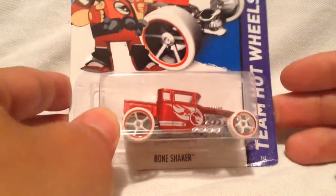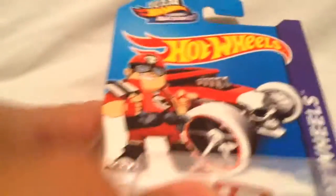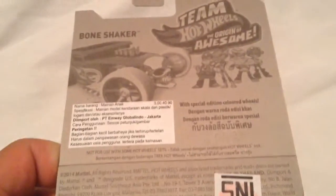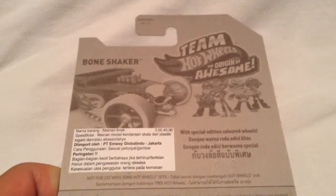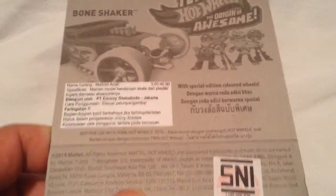Hey YouTube, it's me Julian. You're looking at the Team Hot Wheels Bone Shaker from the Origin of Awesome. This is an Indonesian exclusive — it's basically from a race rewards program, just like the one at Walmart here in the US, but it's for Indonesia.